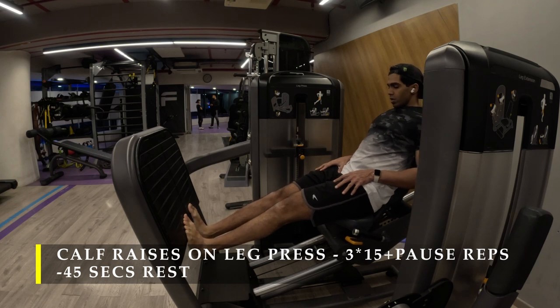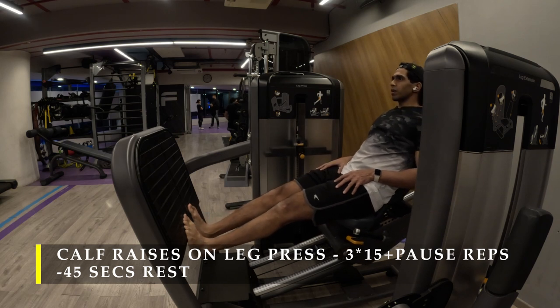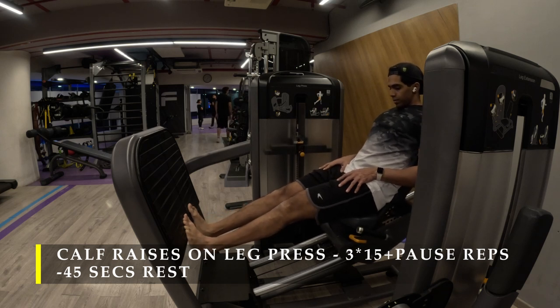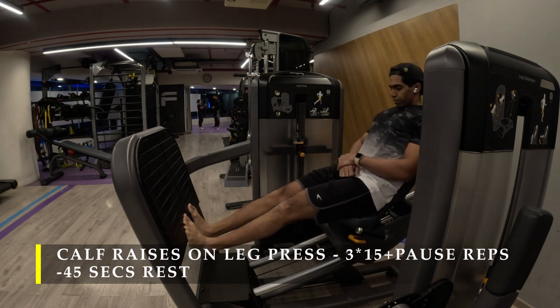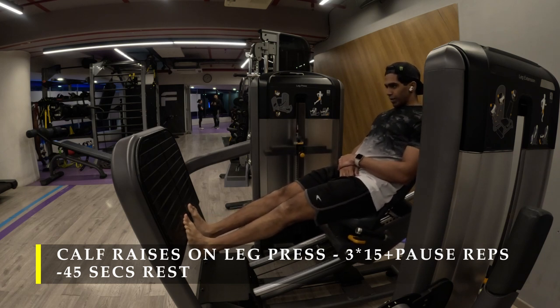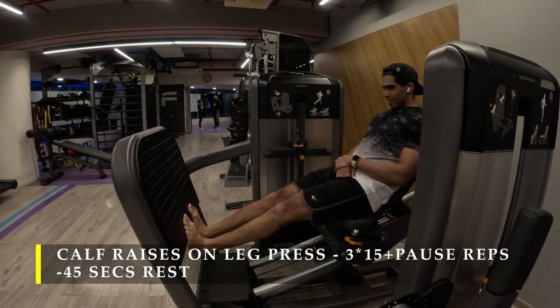You don't need to load it extremely heavily on a vertical leg press machine where your body weight is already working, but if you have a 45-degree leg press machine you can load it as much as possible — aiming to reach failure near the 15-repetition mark and then getting those extra 5-5-5-5 reps with pauses. Take at least 45 to 60 seconds rest in between sets since it's a cluster set, and you may fatigue quickly after all the previous exercises.